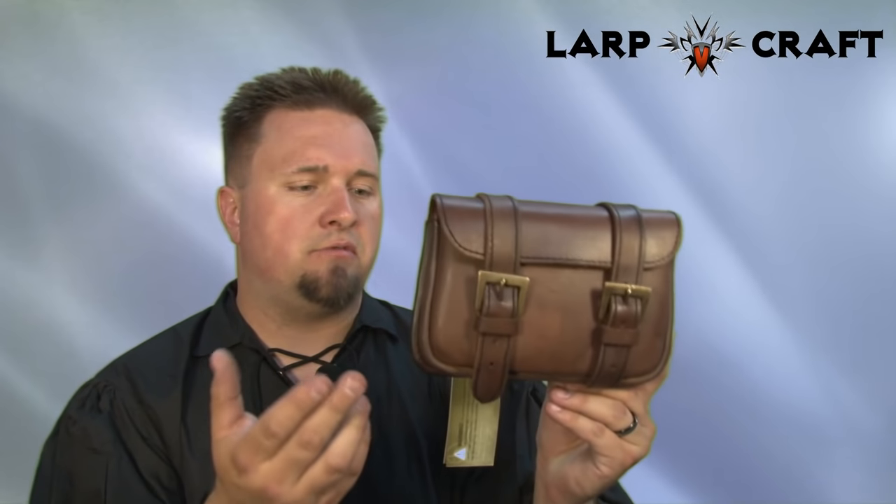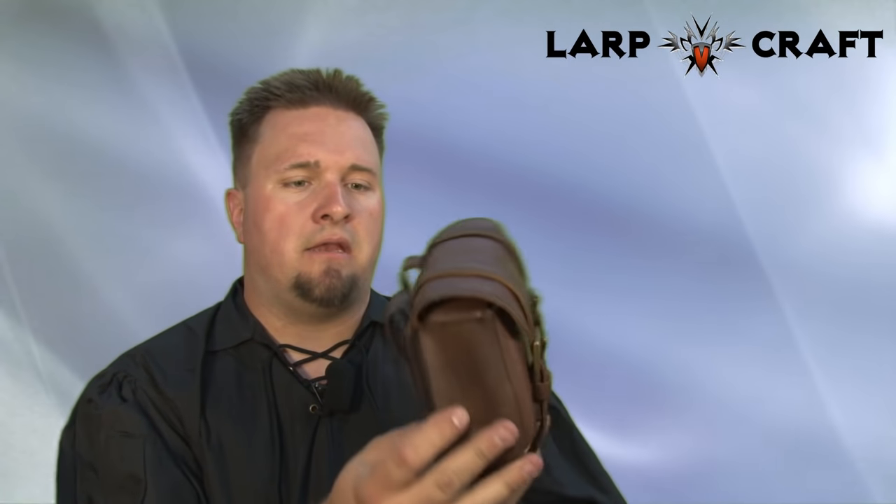Good day and welcome to another product review from Battlestuff. In this review we're going to be taking a look at the Epic Armory large warrior bag.